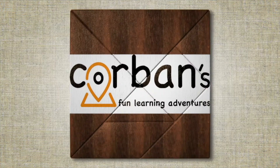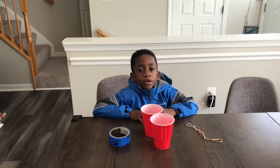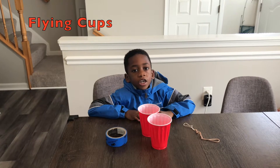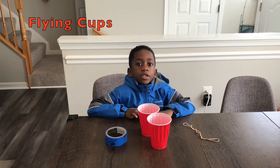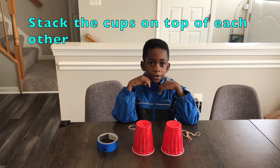Welcome to Corbin's Fun Learning Adventures! Hi, I'm Corbin, and that's Mommy. Today we're going to be doing the flying cups, so stay tuned. The first step is to stack the cups on top of each other like this.